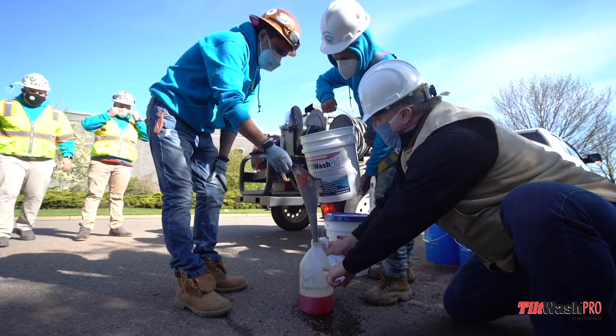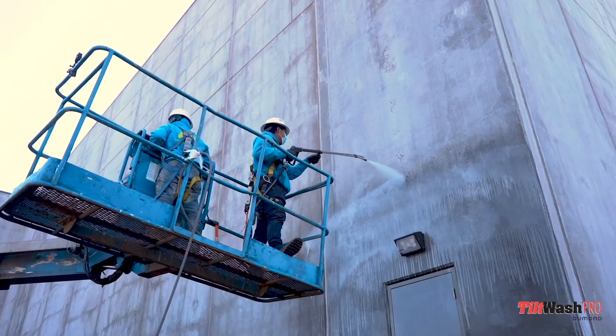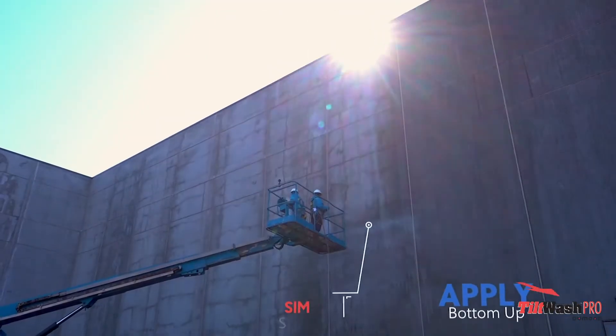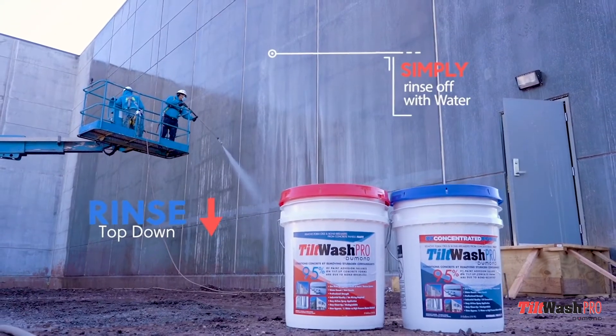One of the big problems — Triad Coatings does a lot of precast, tilt-up concrete panels. When these are made, there's a bond breaker solution that's put on the panels, and it gets in the way of paint adhering. It's very easy to use. This is a concentrate. Mix it in with water, spray it on, it works immediately. Rinse it off, and you're done.